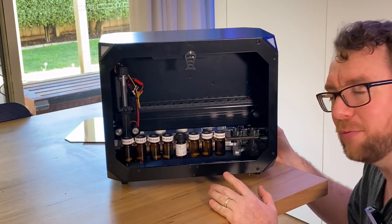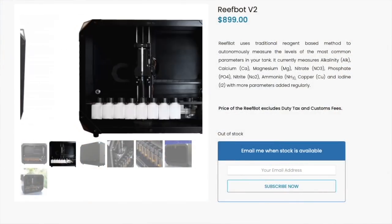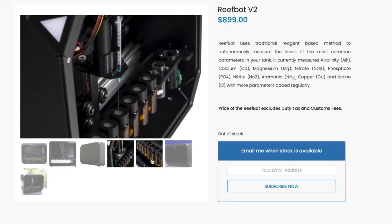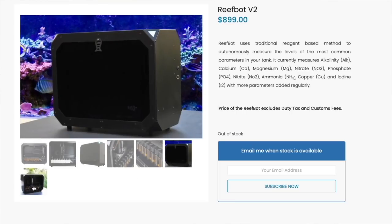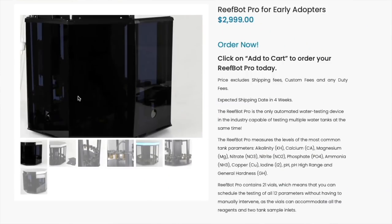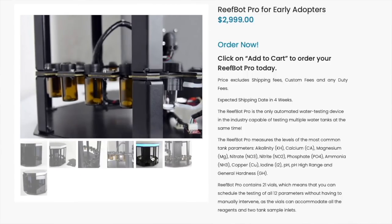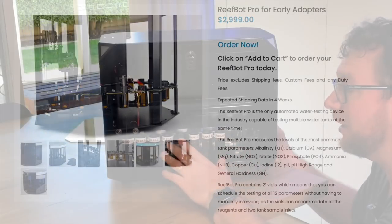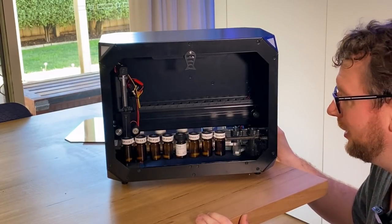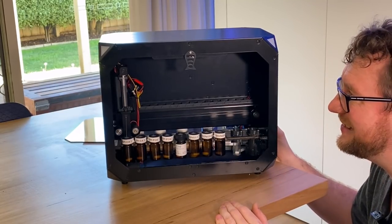I should point out that this is version one. I believe there is a version two and also a pro or commercial version with more or larger vials, but I'm going to base this review on version one. Briefly, the version two has bigger vials, a quieter syringe motor, and that's about the only differences. If you're in the market for one now, they only sell version two, which came out at the same price — so version one is already obsolete, but it'll do for the purposes of this test.